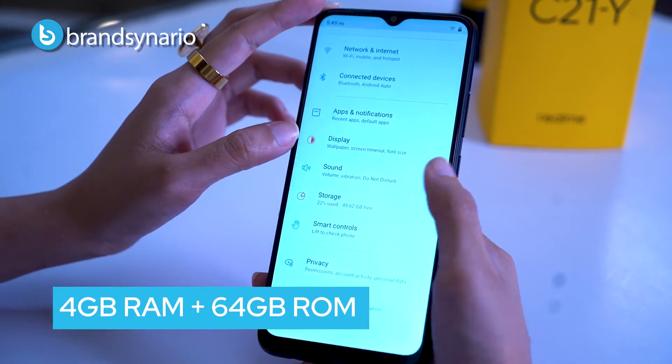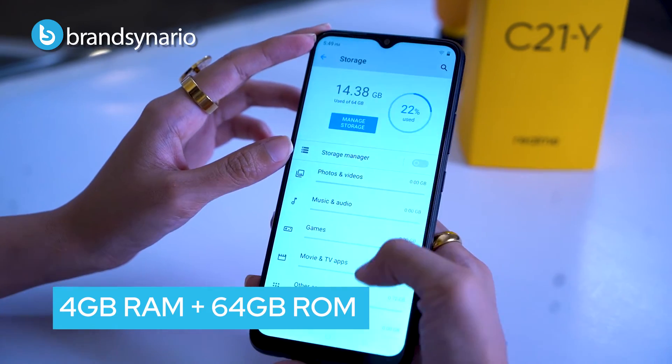Now let's talk about storage. It comes with 4GB RAM and 64GB ROM which you can expand up to 256GB.